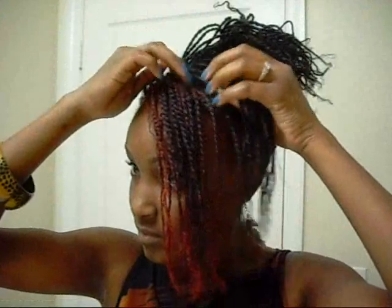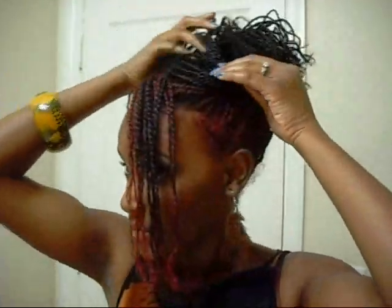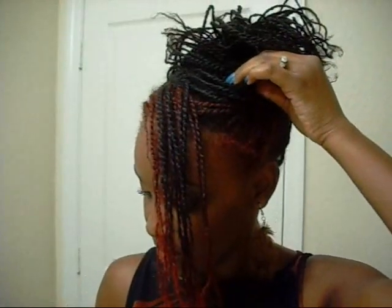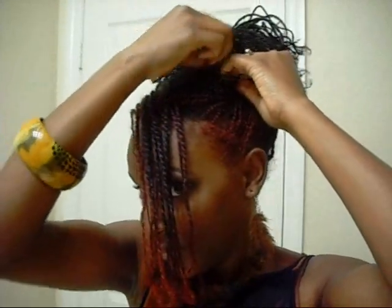I'm going to put it in loose, so this side is going to be — and then I'm going to put it in place. So it's like a little updo.